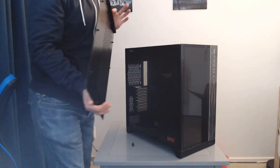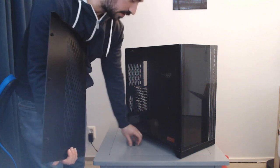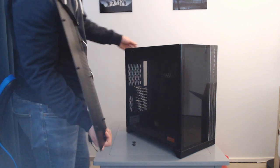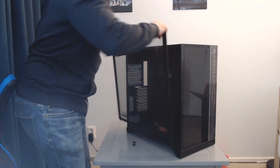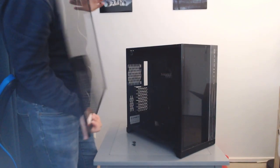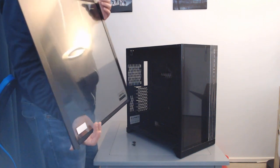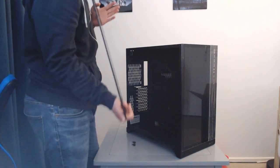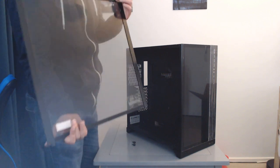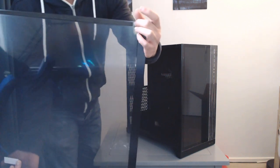The top panel also comes off pretty easily via two thumb screws and a latch, and then you can access the magnetic dust filter on top as well. It is worth mentioning that to remove the glass panel you do have to take out the top of the case first, because the glass just slides off the top with a few screws on the corners to hold it in place.